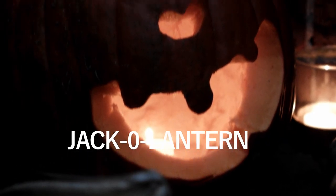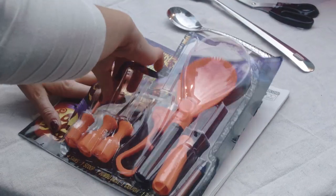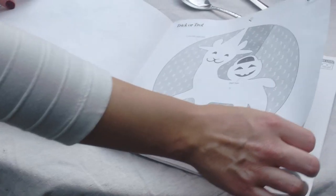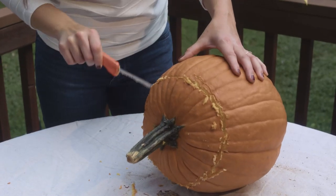Let's go ahead and grab our pumpkin and our carving supplies. I picked up this carving kit that includes a variety of tools that we can use and a bunch of different templates to choose from. Using these small tools that are really easy to handle is a good way to get yourself familiar with how to carve a pumpkin.